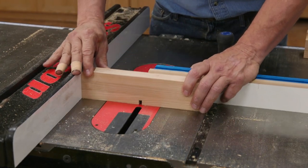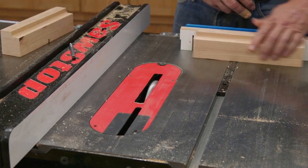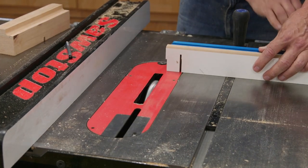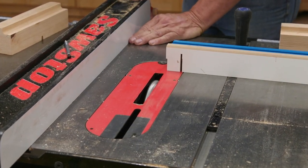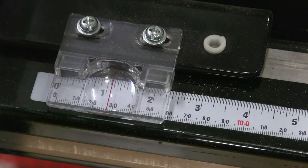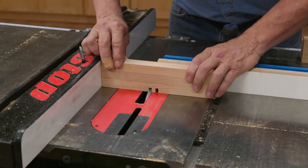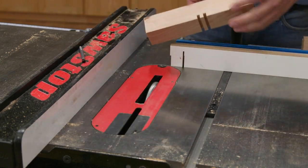To form the quarter inch wide by 3 eighths inch deep dados, I used a dado blade set on my table saw. As the end pieces are 10 inches long, I set the fence to 5 inches and plowed the first notch. Then I moved the fence 5 eighths of an inch narrower and made the next two cuts, and so on down the line.